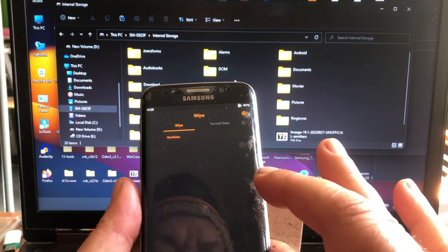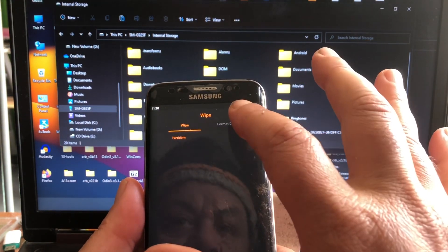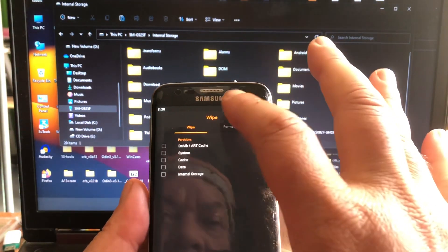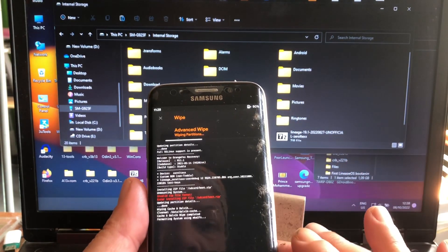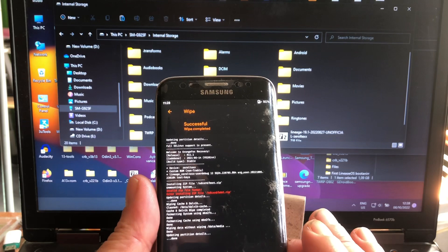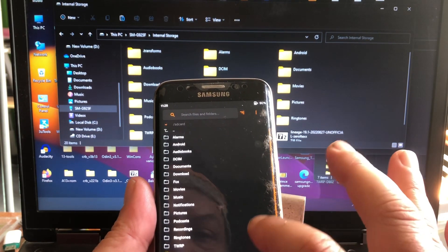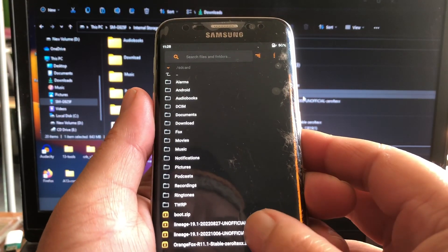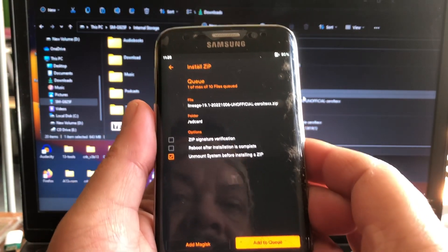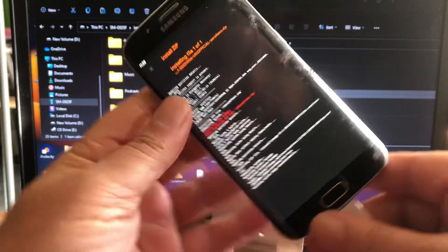Let's do a little wipe — a clean, clean install. Then back and here: Lineage OS. So we're gonna flash 06. And there we go, flashing 06.